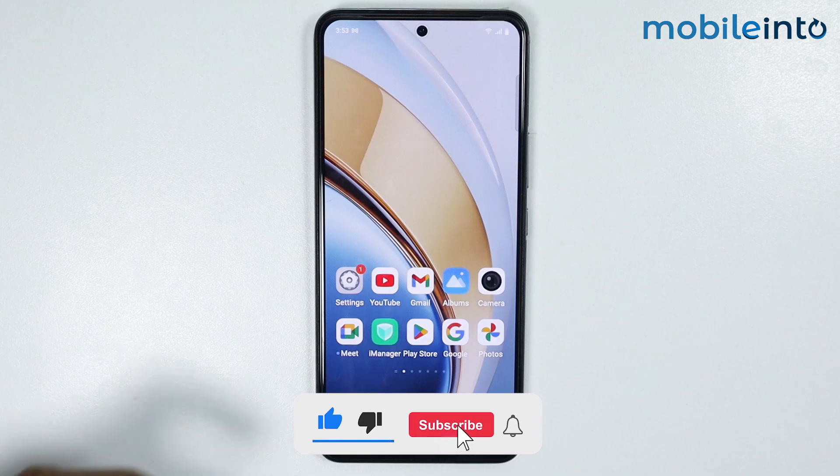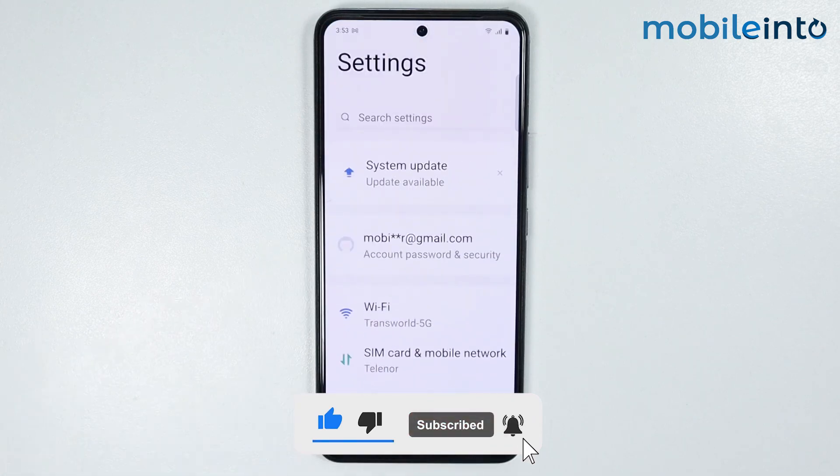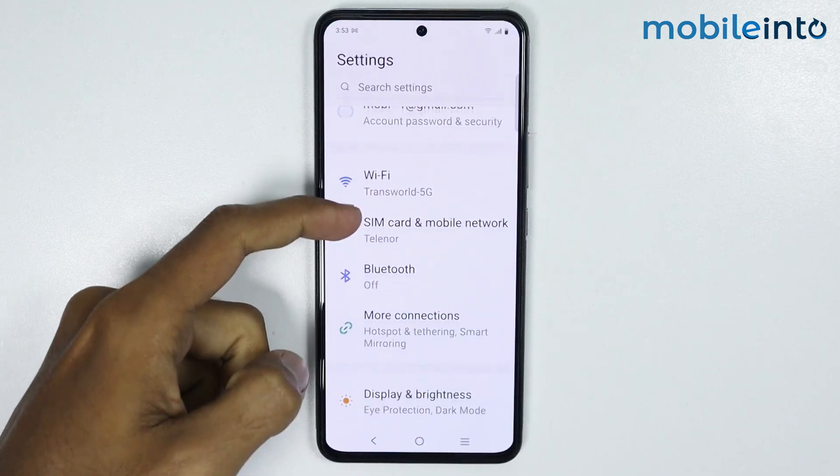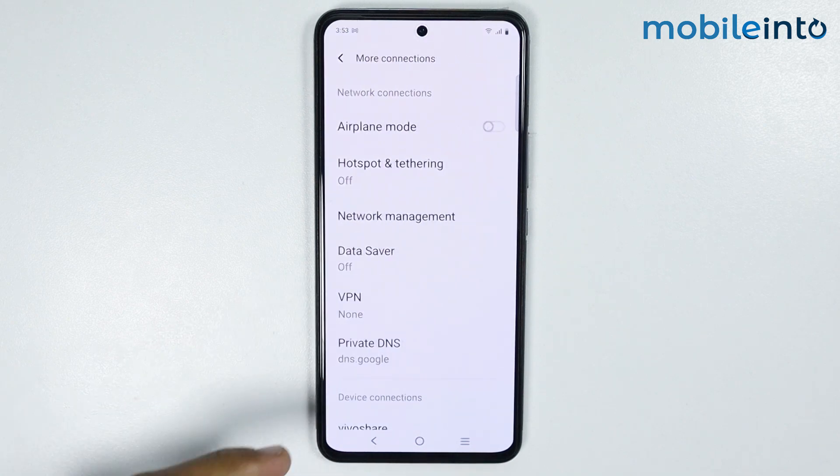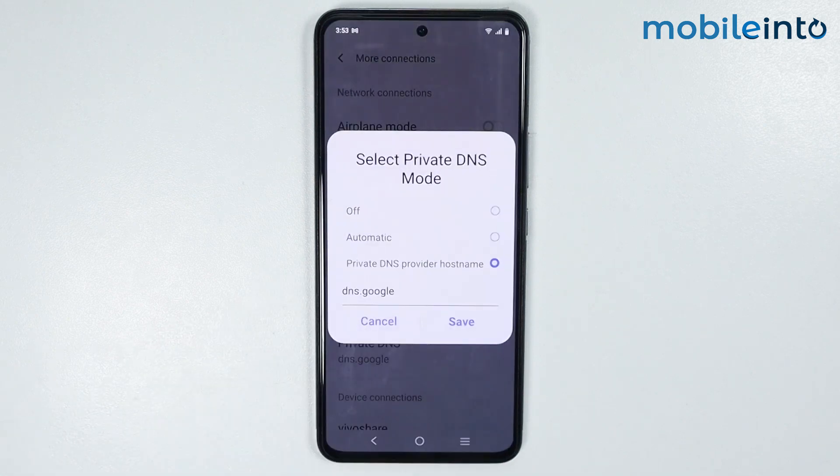Now to do that, just open the Settings app on your smartphone. From here, just scroll down and tap on More Connections. Now from here, just tap on Private DNS.